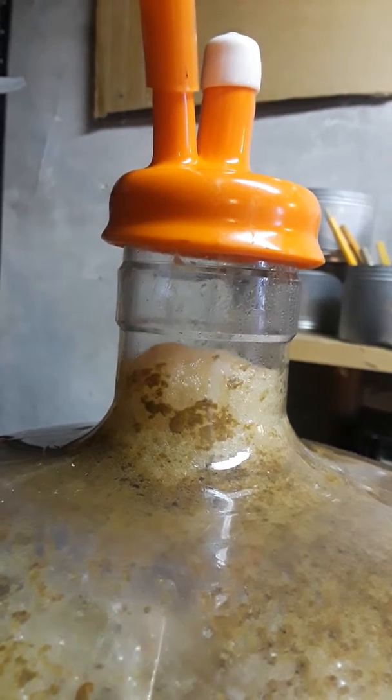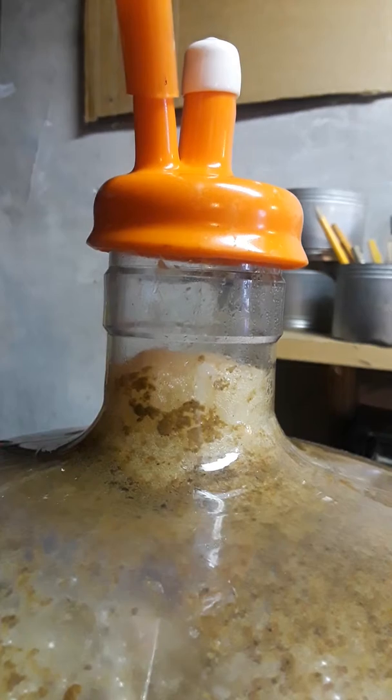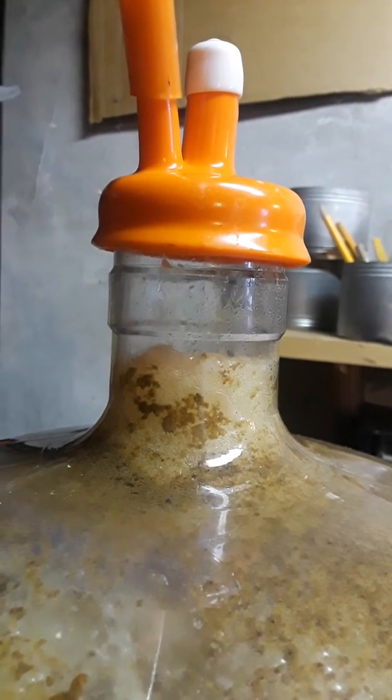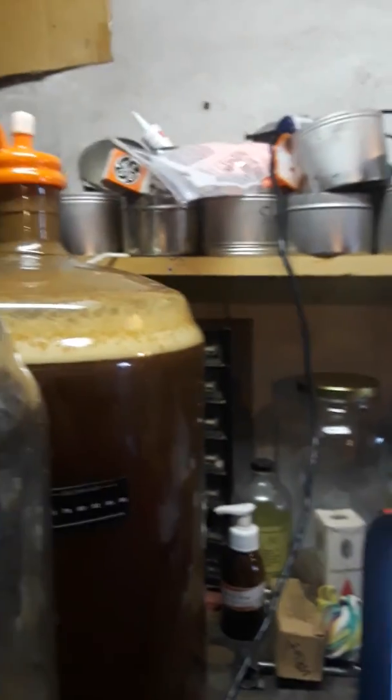The system is designed to not clog, number one, and to recapture any and all blow-off that occurs. That's it. It's very, very simple.